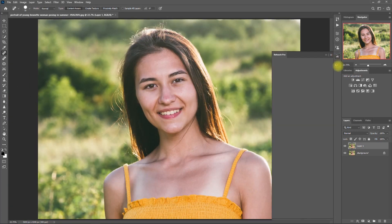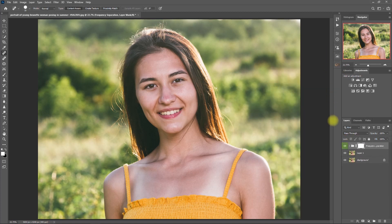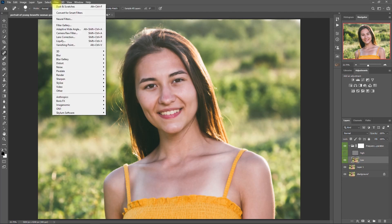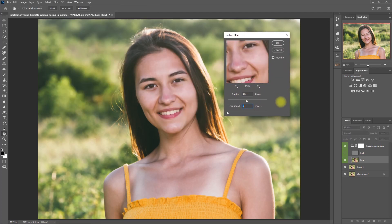Now we open up the Retouch Pro Panel and click on Frequency Separation. Then we expand the layer right here. Click the eye icon beside the high layer to hide it, then click on the low layer. Then we go to Filter > Blur > Surface Blur. Then we move the radius and threshold sliders to a point where the skin colors blend well, and you can still see the edges of the eyebrows, eyes, and lips.